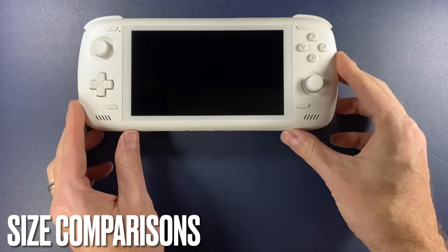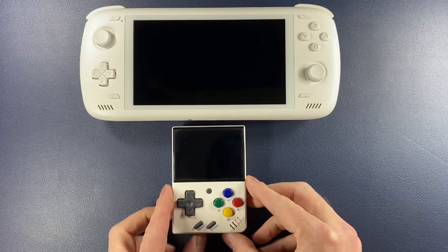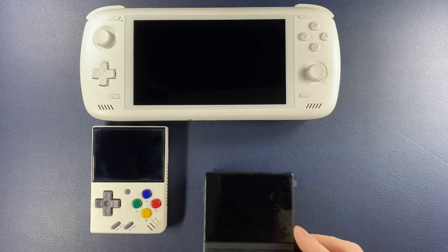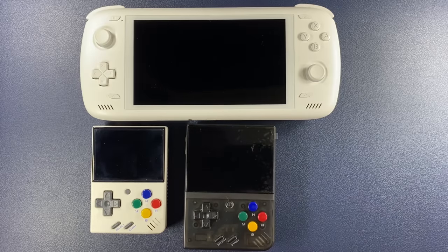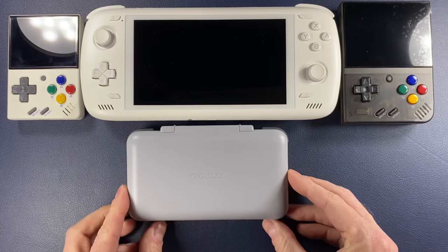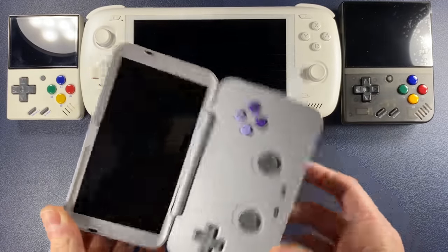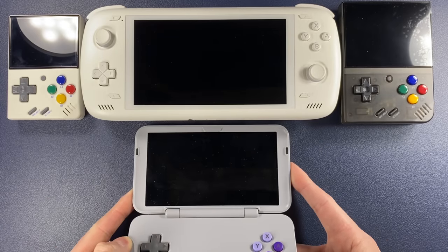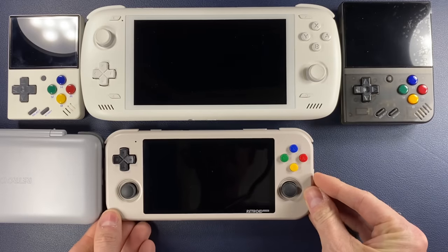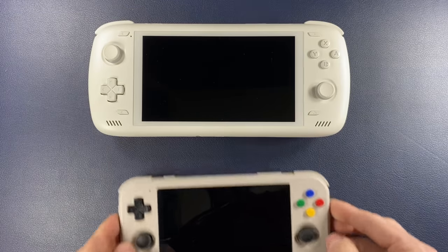For those curious about the size of the Odin 2, let's compare it to some other common handhelds. It's obviously not as small as the Miu Mini or the Miu Mini Plus. It's also bigger than a Retroid Pocket Flip, which is to be expected — it's just not going to be as portable as that clamshell flip. The Retroid Pocket 3 and 3 Plus are still quite a bit smaller than the Odin 2.